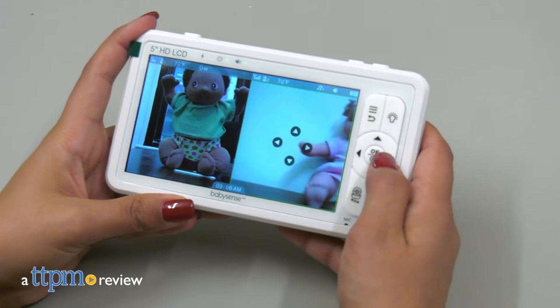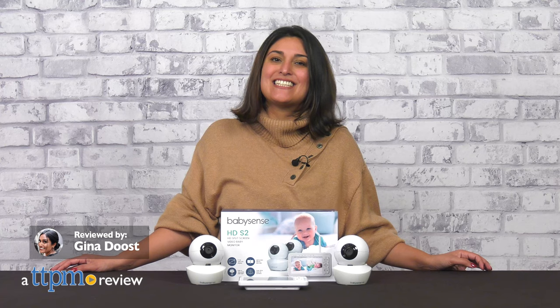Never miss a move. This baby monitor lets you see it all. Today, TTPM is reviewing the new BabySense HD split-screen video baby monitor, HD-S2.